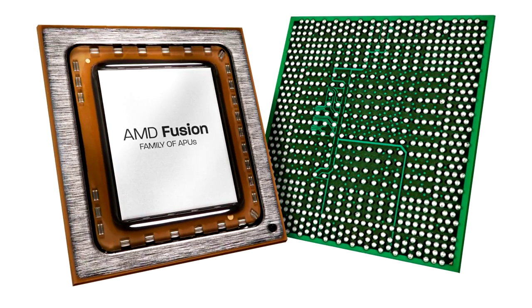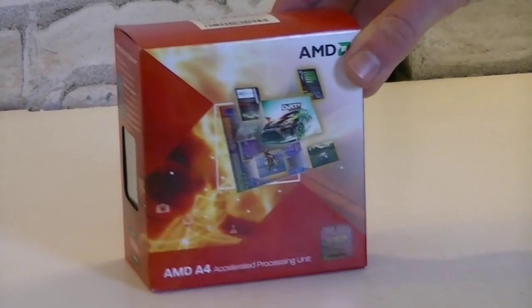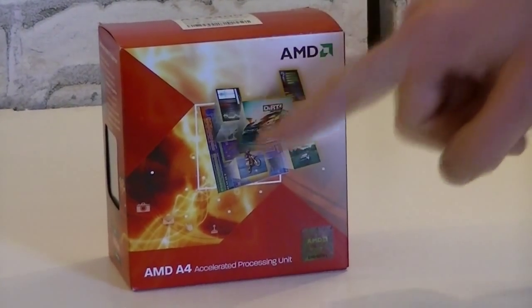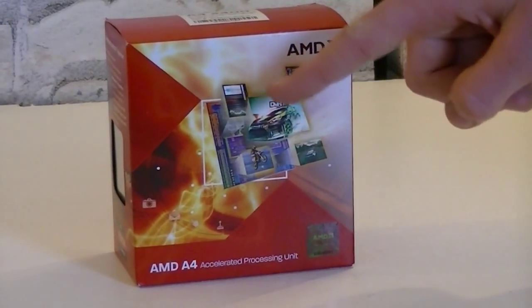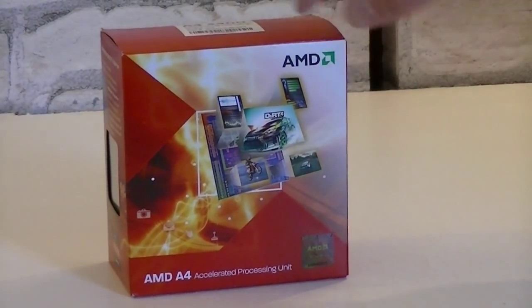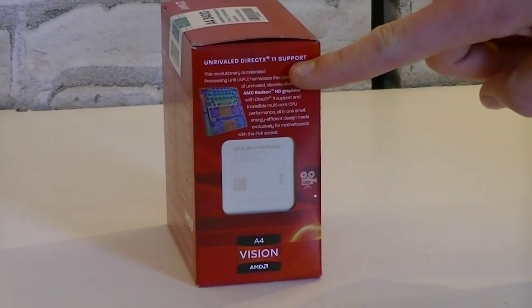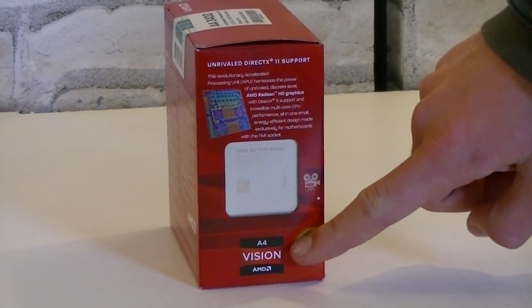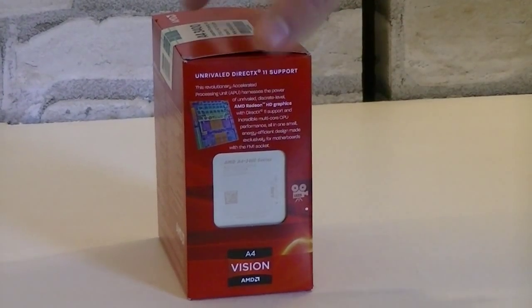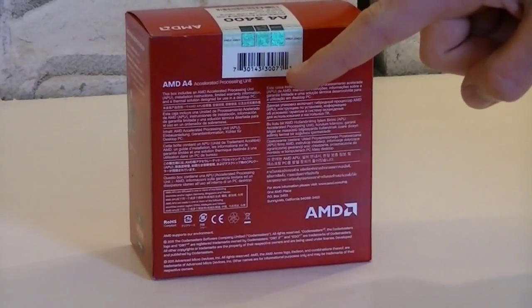Let's take a closer look at the box. When I first looked at this box I noticed it was really bright red and to me it's kinda dashy. At the bottom it says AMD A4 and in the center we see the core. When we turn the box around, on the top it says there's Unreal DirectX 11 support. At the bottom we get to see the AMD A4 series logo.